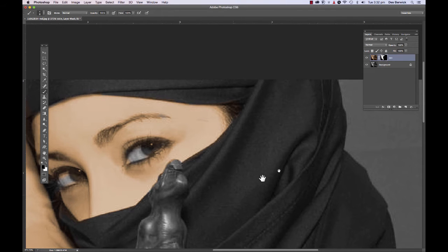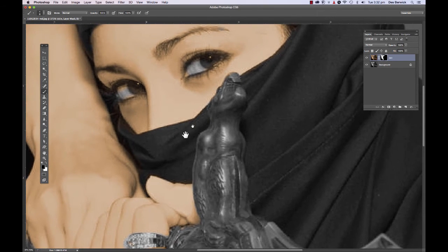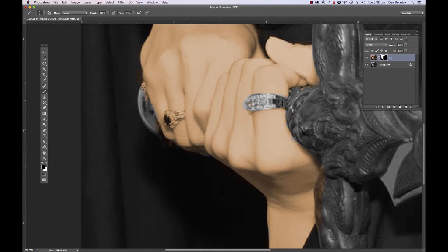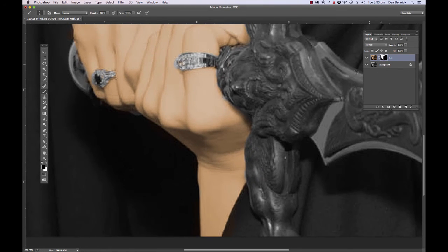I'm just quickly zooming around, cleaning up all the areas where I did paint the skin color over areas that shouldn't have had it. The hilt of the sword needs to be a different color, and that ring needs to be a different color. Okay, we've done our first coloring. Get the full picture back on screen with Command Zero.